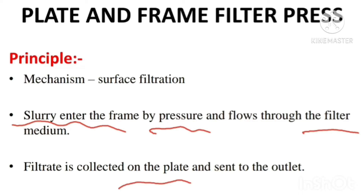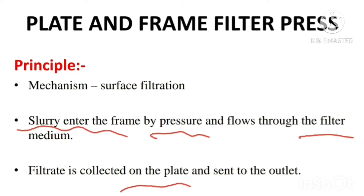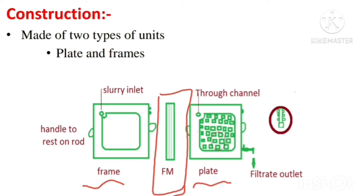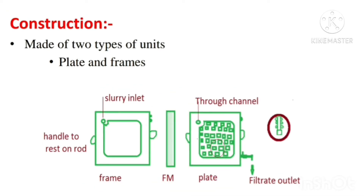Now, moving on to the construction part. Plate and frame filter press consists of two important parts: the plate and the frame, with a filter medium interposed between them. This plate and frame are usually made of aluminium alloy, which is used for their construction. These units are lacquered for protection against corrosive chemicals and are also made suitable for steam sterilization.